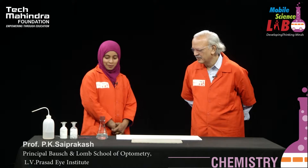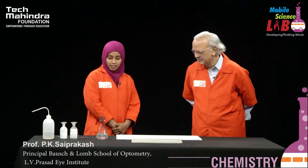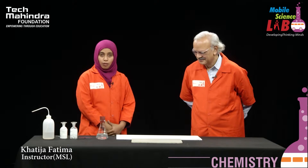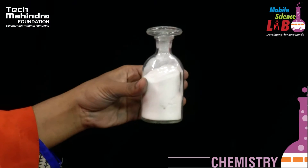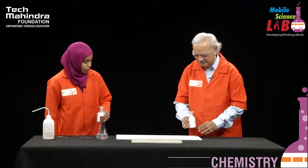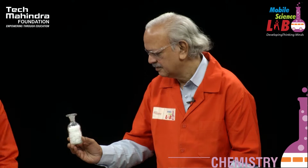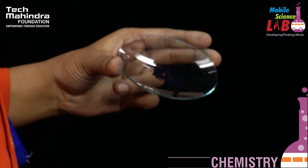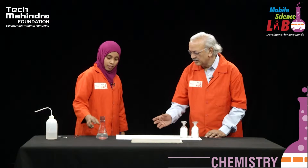Hello sir. Hello Khatija, how are you? Fine sir. Come with a new set. Yes sir. Now we are going to conduct a traffic light experiment. For this experiment we need dextrose, sodium hydroxide pellets, an indicator called indigo carmine, and a glass rod. Start the experiment.